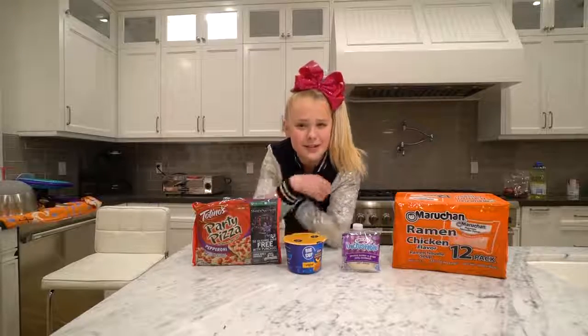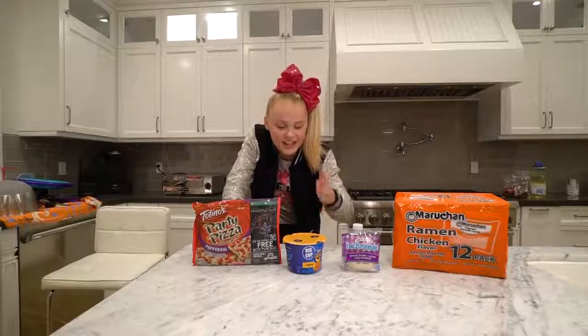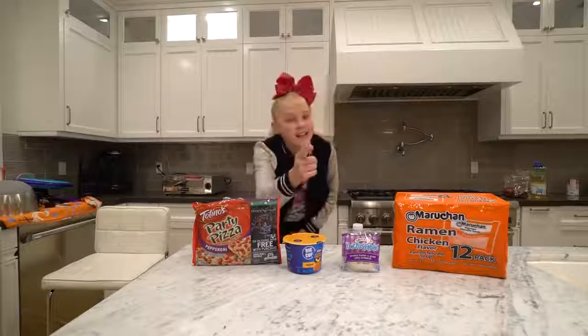So now, you thought I was gonna teach you how to make all of these items individually? Yeah, no! Ramen jelly cheese pizza. It's gonna be pretty epic, I'm not gonna lie.